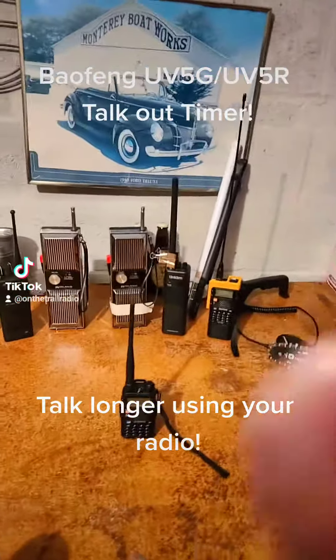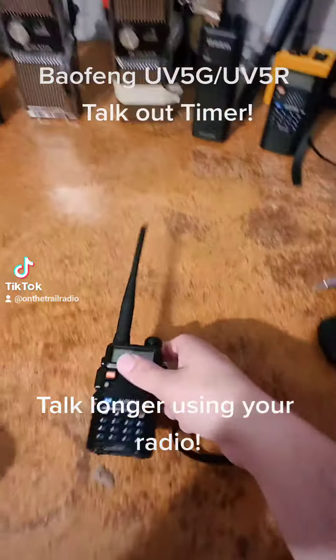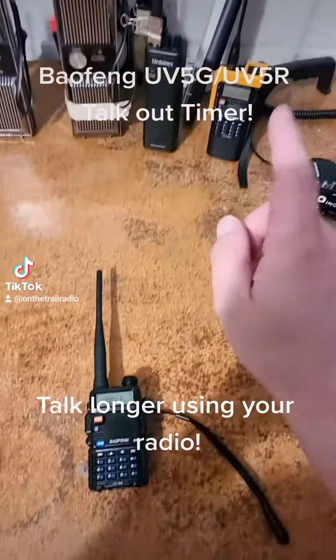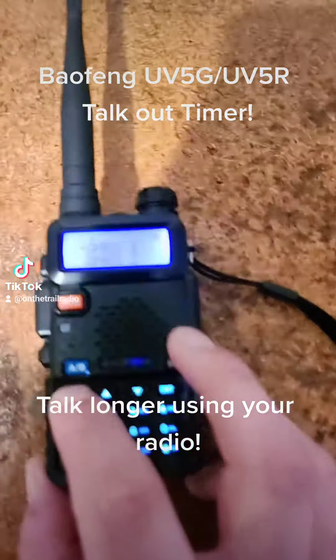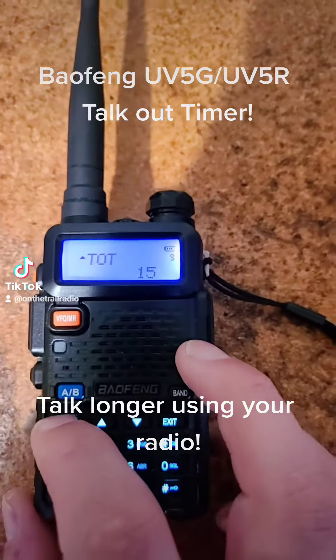On the Trail Radio here showing you the ninth menu option for the Baofeng UV-5 series — this goes for the Baofeng UV-5G and the Baofeng UV-5R. To get to that, you just click the menu and you will see it says TOT, talk out time.